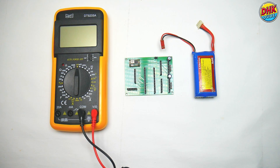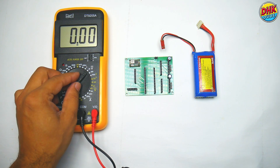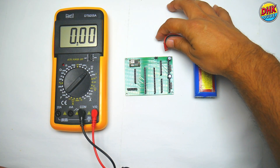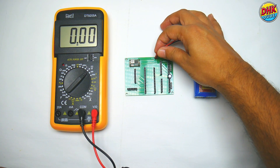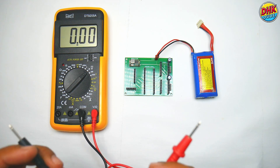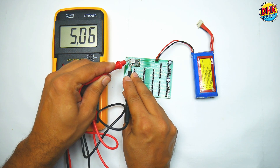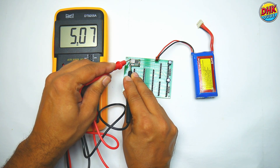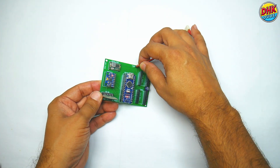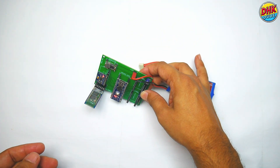To provide power to our NanoBoard, MPU6050 triple-axis accelerometer and gyroscope module, and HC05 Bluetooth module, we are using a step-down buck converter. Using the on-board potentiometer of the buck converter, set the output voltage to 5V. Once the output voltage is set, install the NanoBoard, gyro module, and Bluetooth module on the PCB and check if everything is working normally.